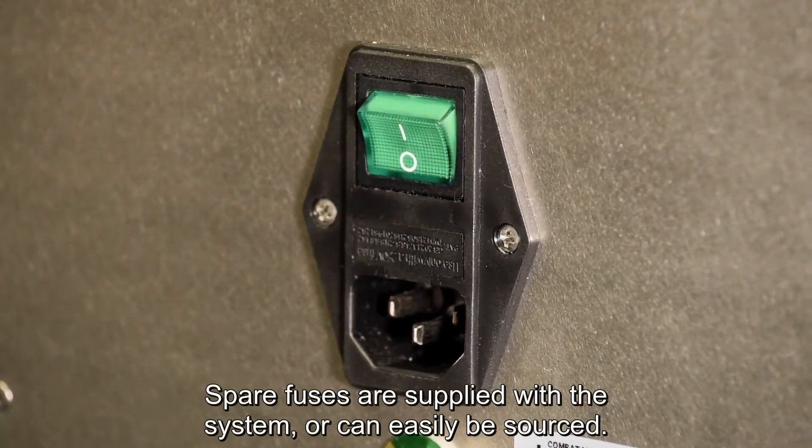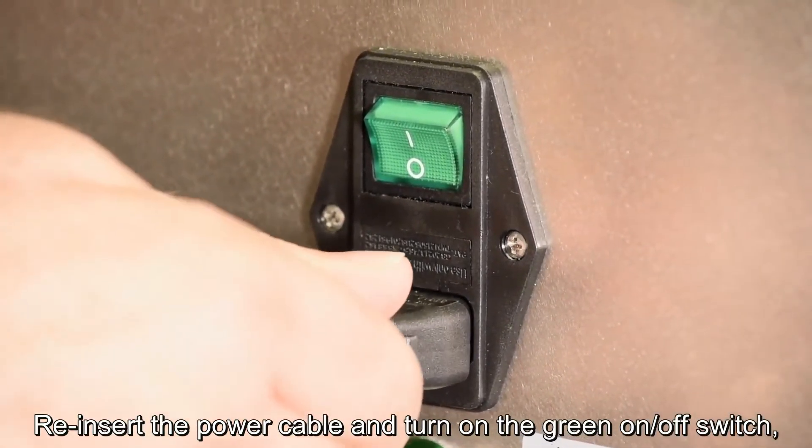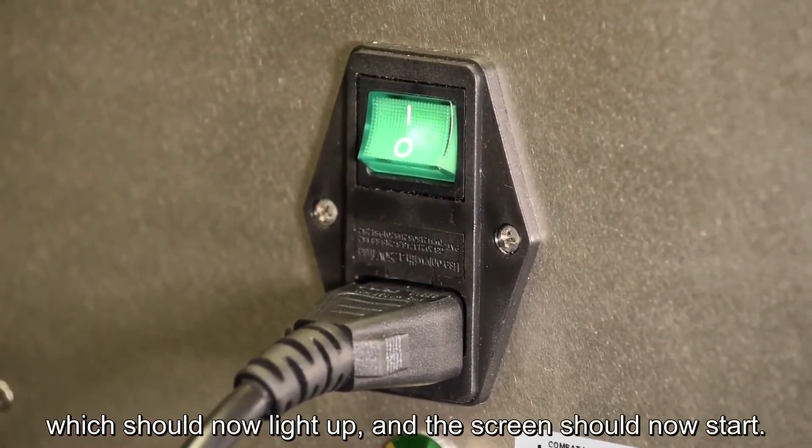Spare fuses are supplied with the system or can easily be sourced. Reinsert the power cable and turn on the green on-off switch, which should now light up and the screen should now start.